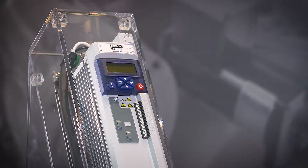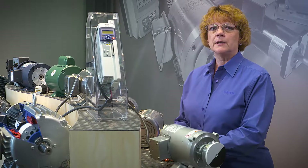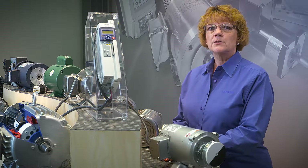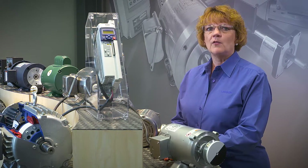We have packaged our motor design with a performance-matched PMAC inverter that inherently varies motor speed, directly impacting the payback you'll see in as little as 12 months.